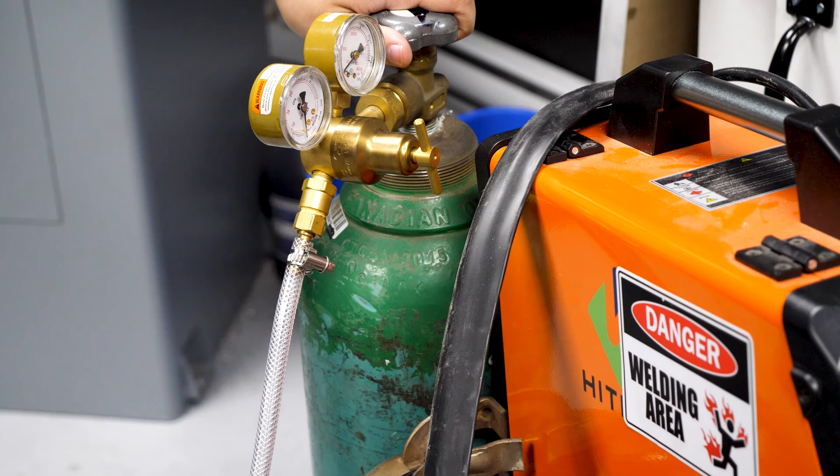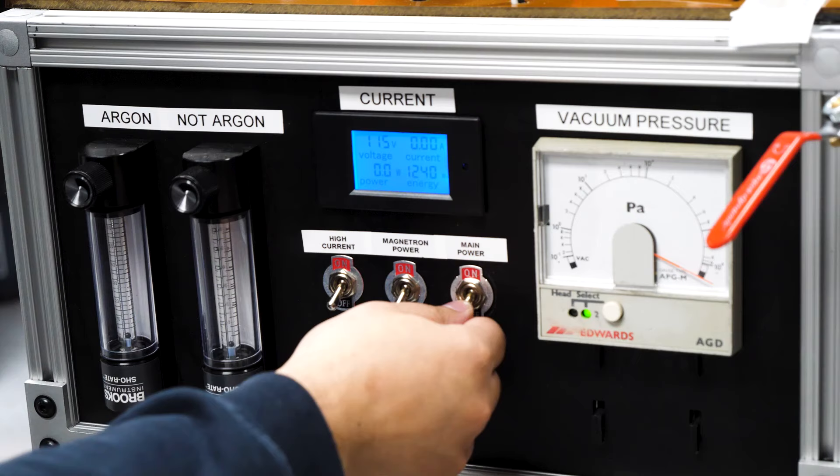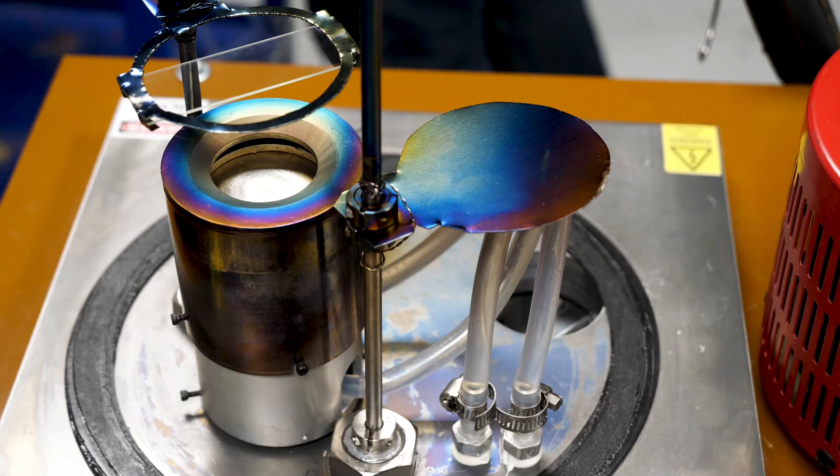Next, I flow a tiny bit of an inert gas called argon into the chamber. And finally, I arm the system and send high-voltage electricity through this odd-looking cylindrical part.